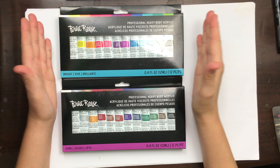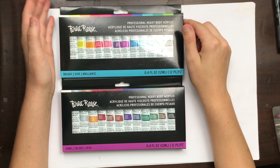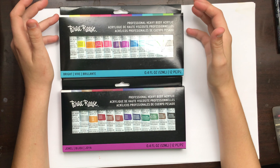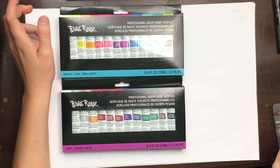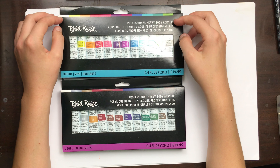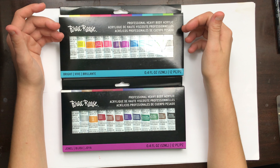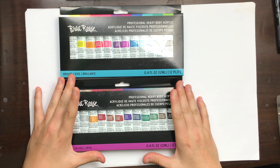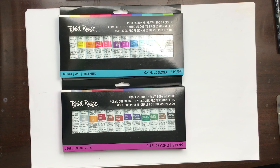This is my attempt at making a traditional video. I recently purchased these Bray Reese professional heavy body acrylic paints at Walmart because I've been thinking about it for over a month. They didn't seem crazy expensive but they are more expensive than my previous acrylic paints. These are the only full artist grade ones available, and they're in nice little containers — more portable and easier to open and close. I decided to invest in them.